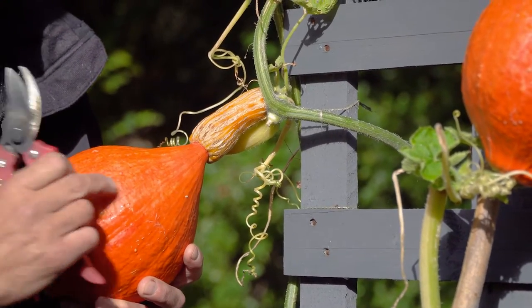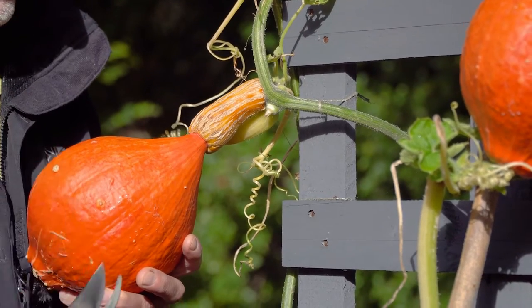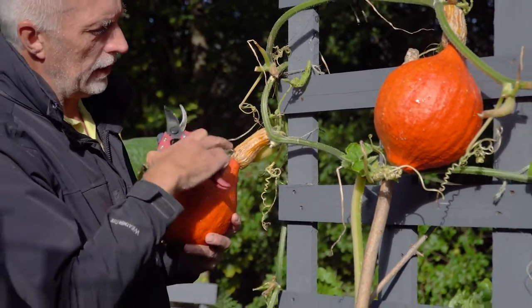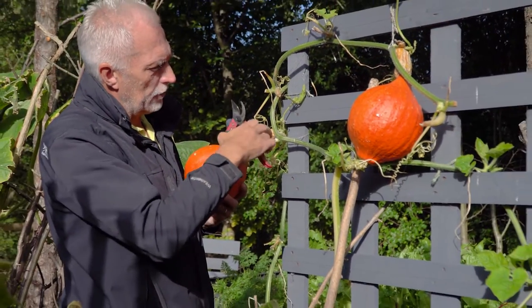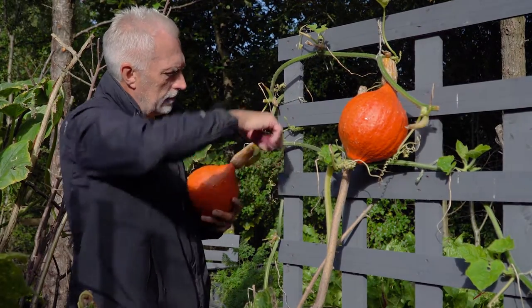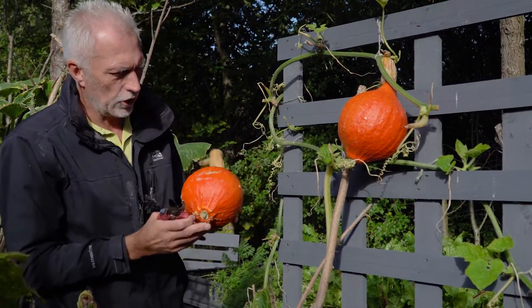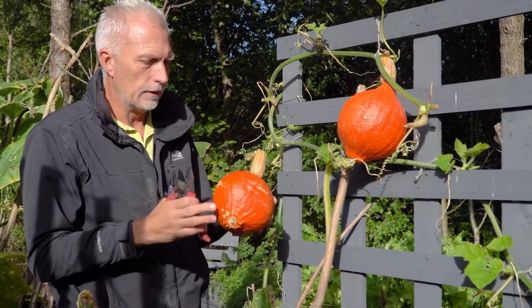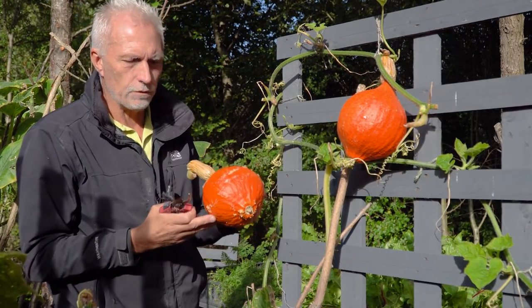After that it starts to go a bit stringy, so try and use it within that four week period. It's quite tough because we've let it go really woody and dry, so it's just a matter of a nice clean cut just there. That'll make a fantastic butternut squash risotto or a soup — as I say, it'll store for about a month.